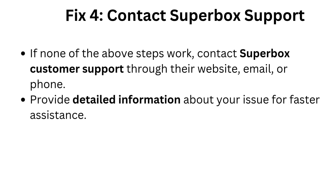Fix 4: Contact Superbox support. If none of the above steps work, contact Superbox customer support through their website, email, or phone. Provide detailed information about your issue for faster assistance.